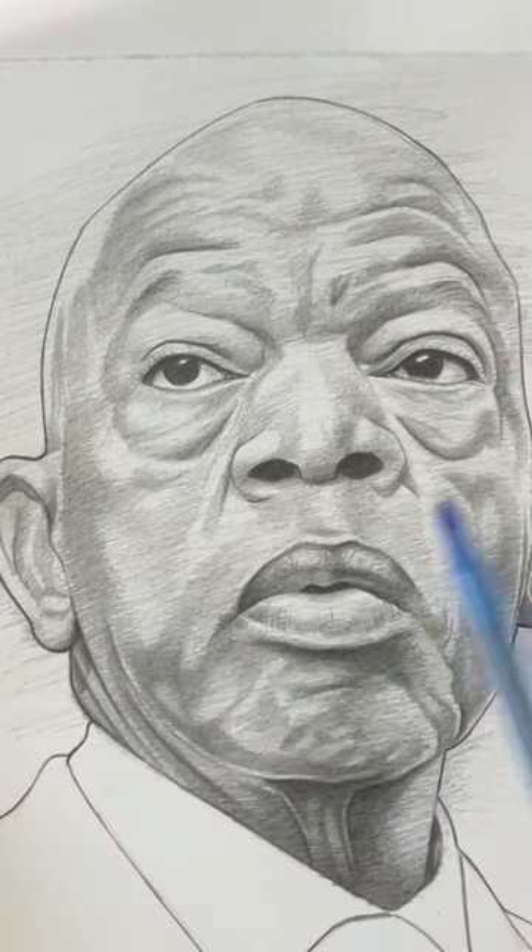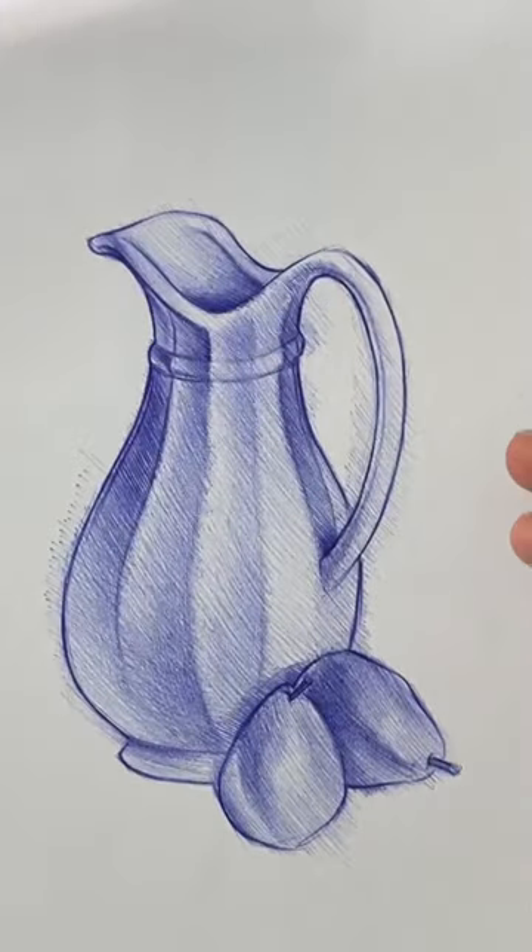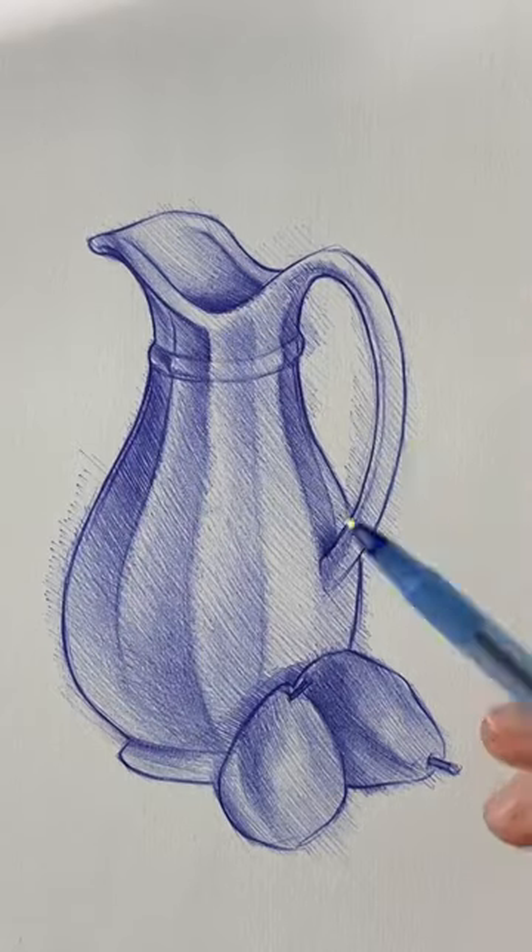I didn't blend anything — I didn't use a blending tool, a blending stub, anything. I just used the pressure of my hand to the paper and just crosshatched or hatched. It's possible to get really smooth portraits or really smooth effects without using any blending tools, but just your muscle memory and the pressure you apply to the paper.